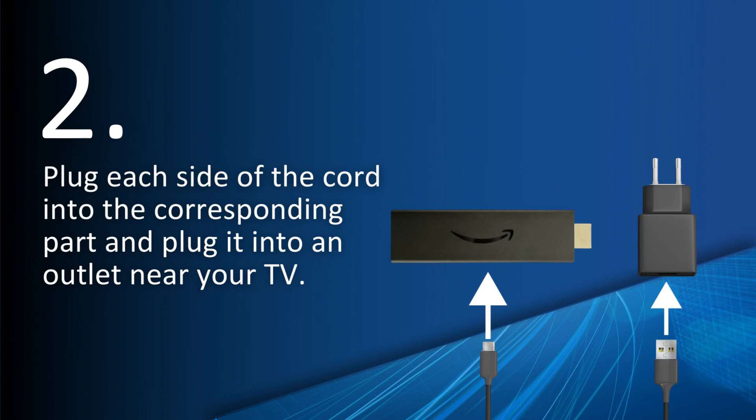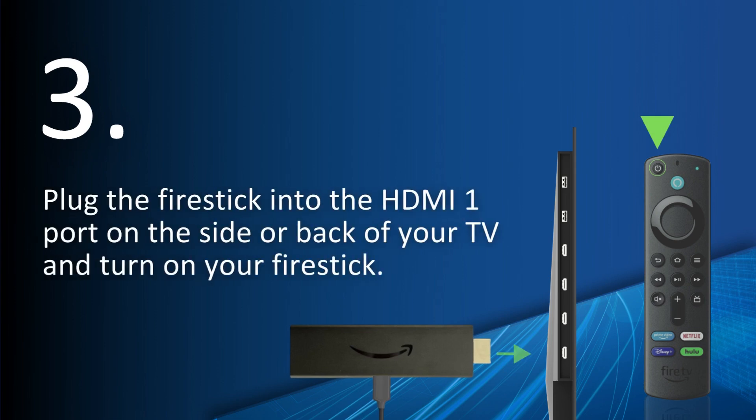Let's get started. Plug each side of the cord into the corresponding part and plug it into an outlet near your TV. Plug the Fire Stick into the HDMI 1 port on the side or back of your TV and turn on your Fire Stick.